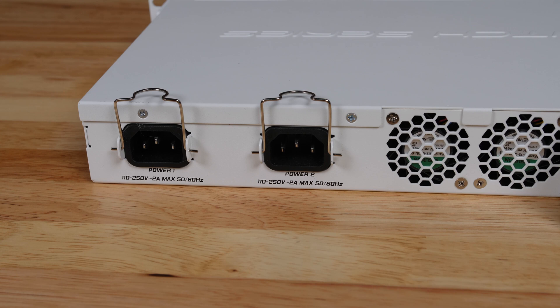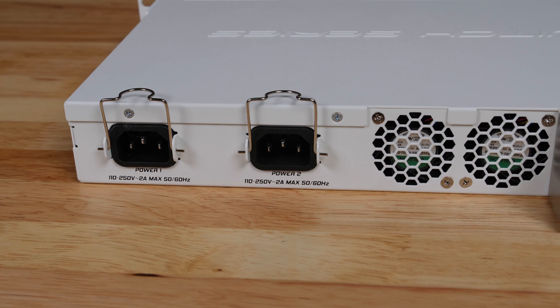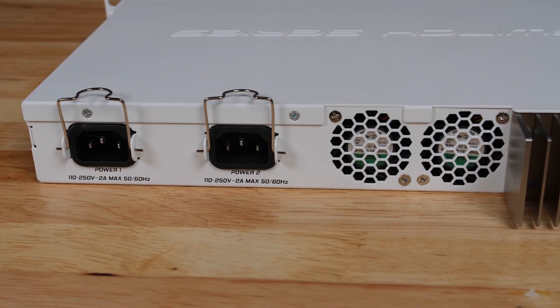Moving to the back of the switch, we have some pretty standard features for the Microtik CRS series. Something you're going to see is dual AC input, and this actually has redundant internal power supplies, which means you can use them with A and B power feeds in the data center, or with a wall outlet plus a battery backup like a UPS system. Another option is that if one power supply fails, you have a second one running, which keeps the switch online.